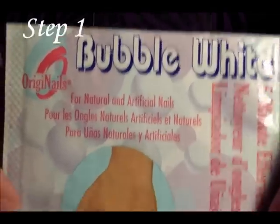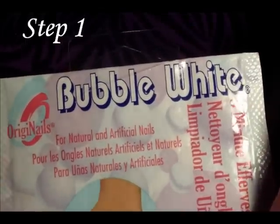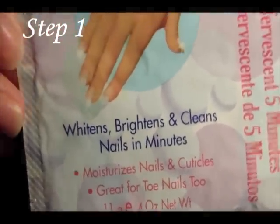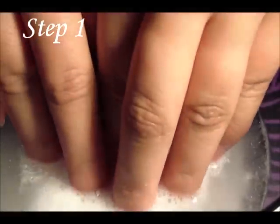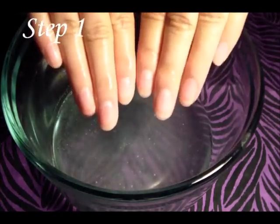I'm going to get some type of nail cleanser that whitens or brightens your nails. The perfect product is Bubble White — this is what I use, it's a nail cleanser that brightens and whitens your nails. You just want to get a glass bowl and about a half a cup of warm water, then pour the package inside the water. As you can see it fizzes up, then you stick your hands in there for about 5 minutes. Once it's been 5 minutes, take them out and dry them with a small paper towel.